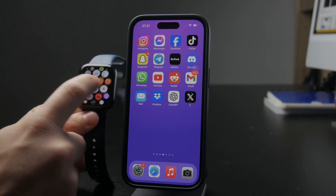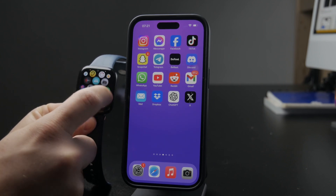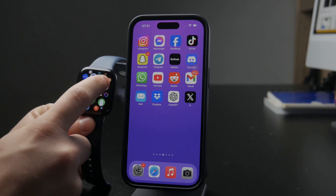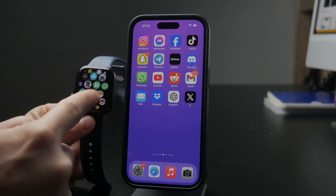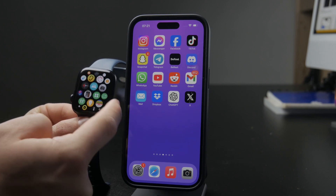There are a few things we need to get sorted at the beginning. If you have a really old Apple Watch, something like the Series 3, it's just not going to work — you cannot have a keyboard on those older Apple Watch models.